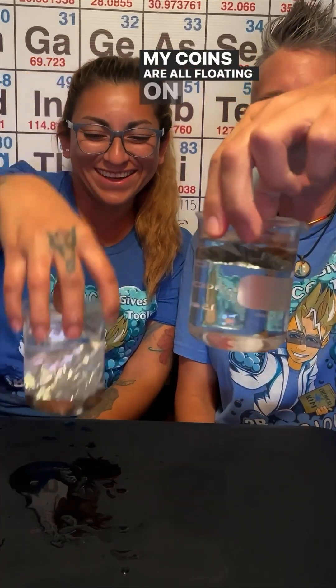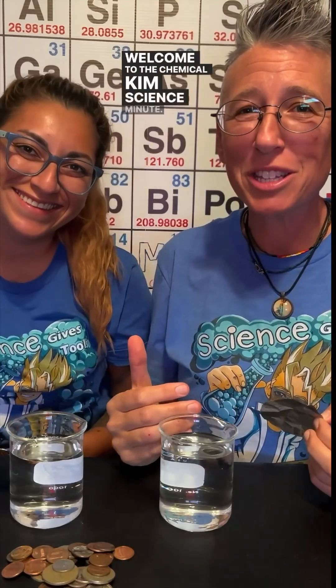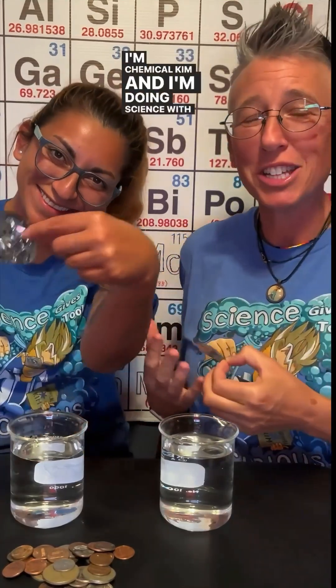My coins are all floating on the aluminum foil. What do you think of that? Welcome to the Chemical Kim Science Minute. I'm Chemical Kim and I'm doing science with my wife, G.